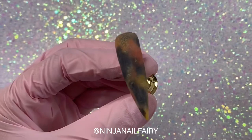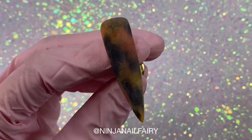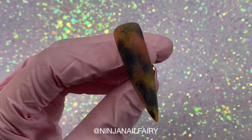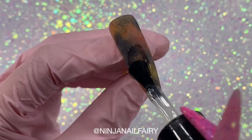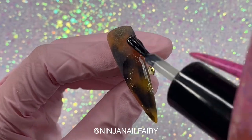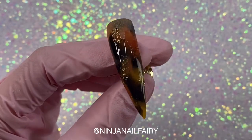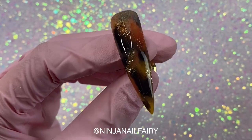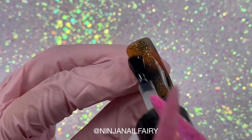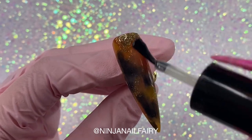Here is how my design looks after filing and buffing. I like to use the 100-180 grit nail files from my website, which I'll have listed down below — don't forget to use my coupon code NINJA5 for 5% off. I'm now coming in with Super Gloss No Wipe Top Coat, also available on my website — my absolute ultimate favourite. I'm applying a nice juicy layer over the entire nail and then curing in the lamp for 60 seconds.